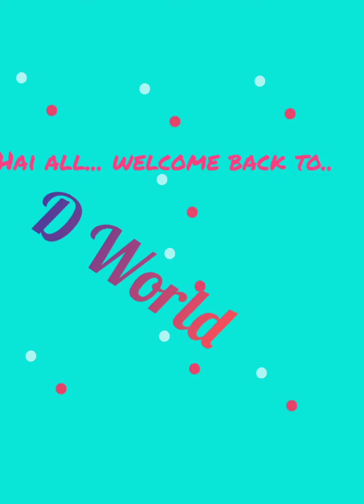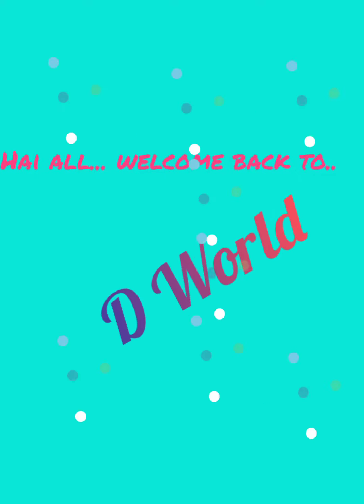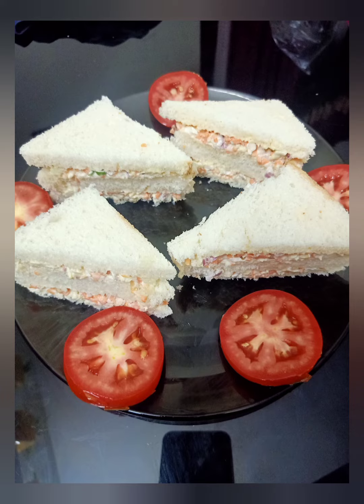Hello, welcome to D-World. Today we are going to try a sandwich recipe. This recipe is a very easy recipe.